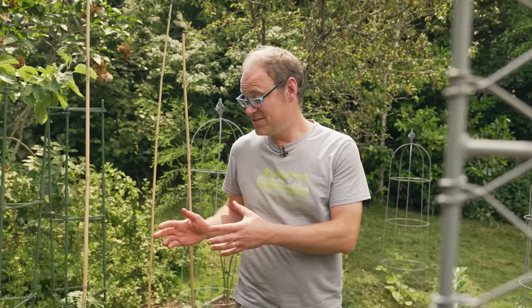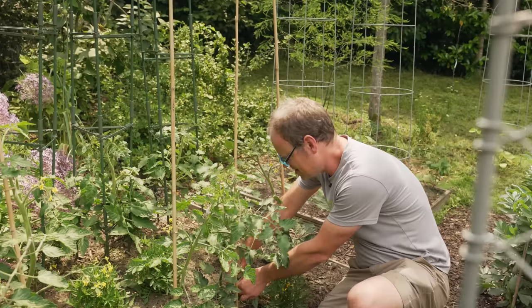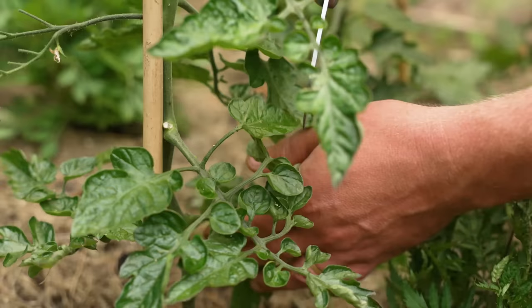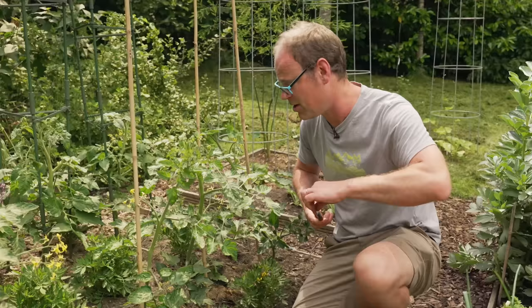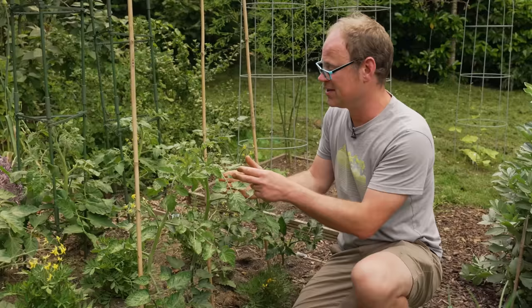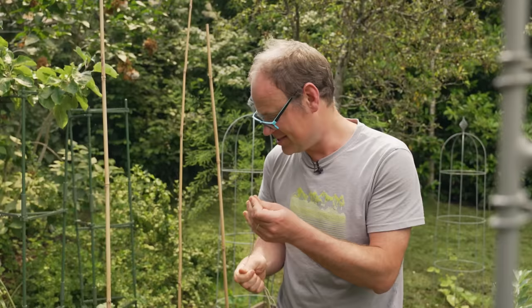These are indeterminate tomatoes, and to keep everything low maintenance I simply do three jobs every time I come through here. First, I remove the lowest leaves up to the first truss — I might go a little higher later in the summer — and that improves airflow and stops water splashing back up onto the leaves and encouraging disease. Then I remove any side shoots growing between the leaf and the main stem — just click those off finger and thumb and let them drop to the ground. And finally I always keep some string in my pocket because these guys need tying in every now and then.